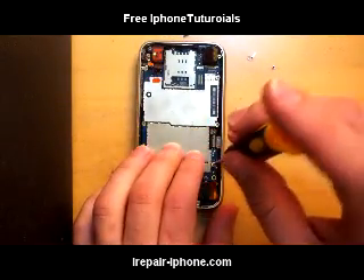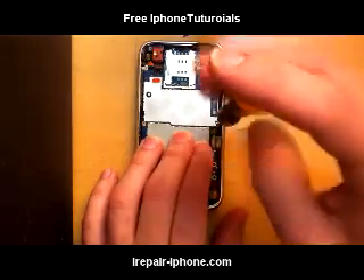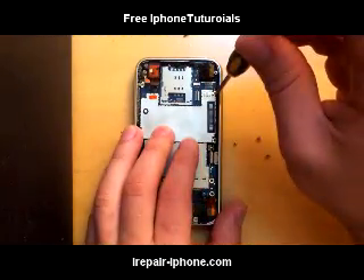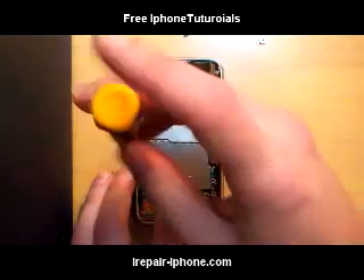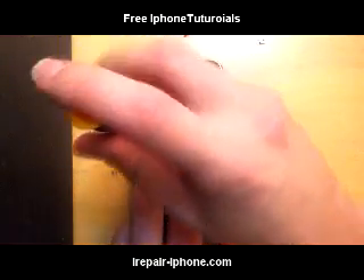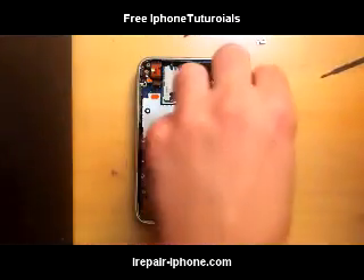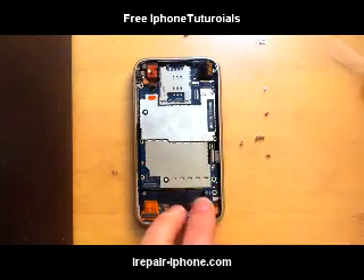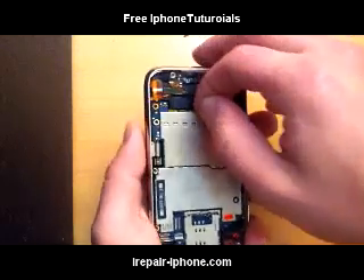When you're taking these screws out, you can really see why it's important to have a magnetized screwdriver. Usually the kits that you would buy on Amazon or eBay give you a screwdriver that's not magnetized and it's a lot smaller than the one I'm using now.